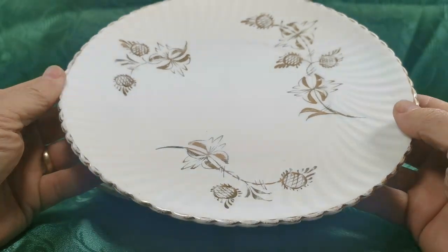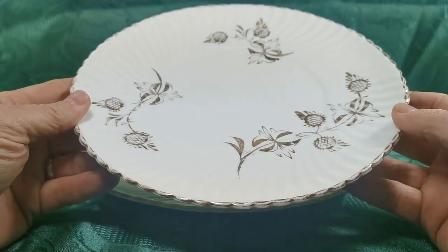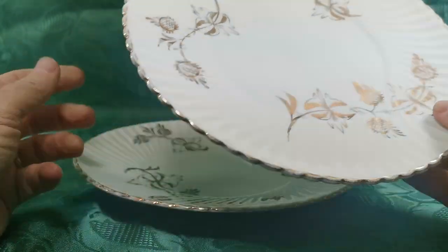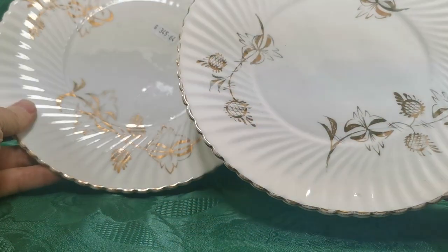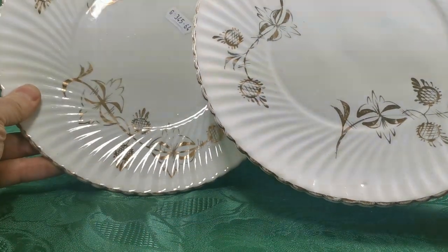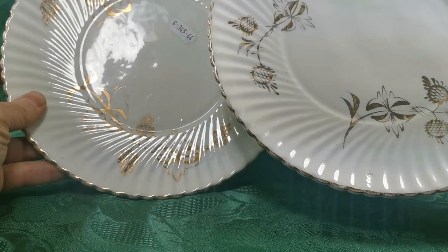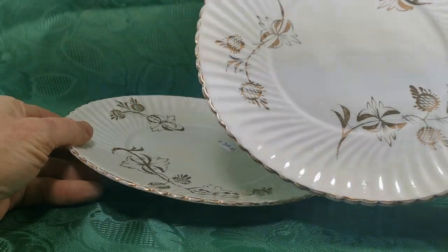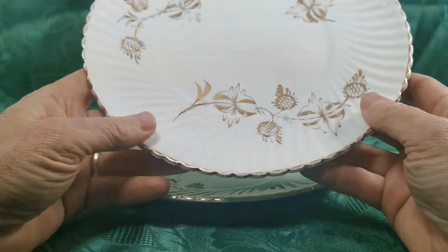The hand decoration is all applied — none of this is transfer printed, this is all individually hand painted. So no two pieces are exactly identical; you can see the one below has slight differences in the design applied, although they're obviously aiming for the same overall design.